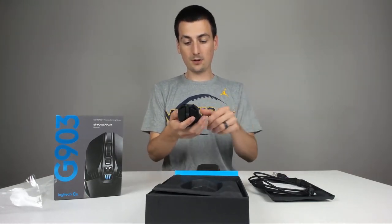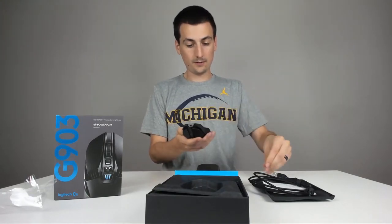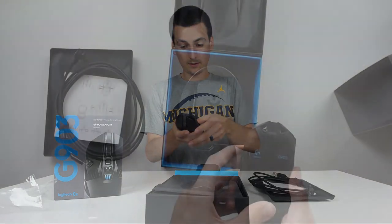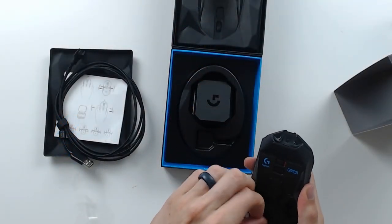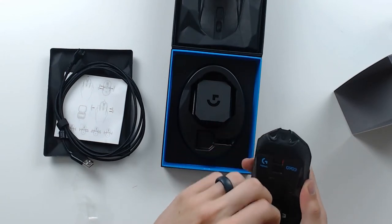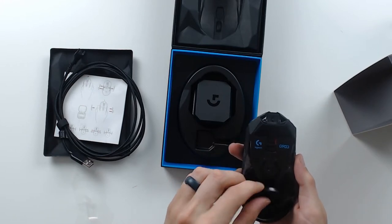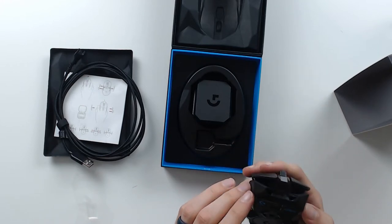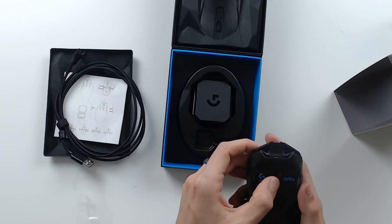We'll just go ahead and take this off too and see everything about the mouse. So if I can do this — there it is. You can put that little pod right in there and you'd be good to go to charge up and use the mouse, which is cool. There's an on/off button and another button.